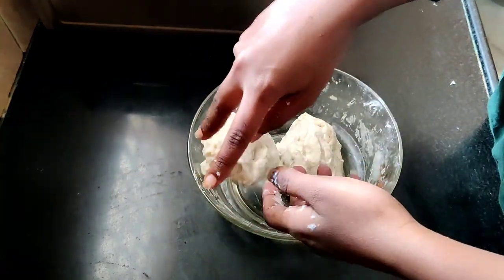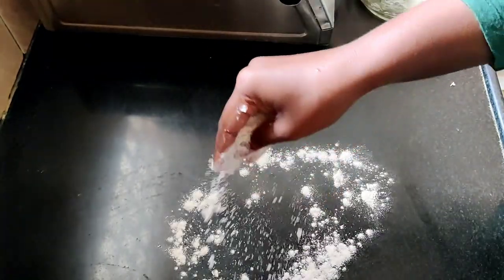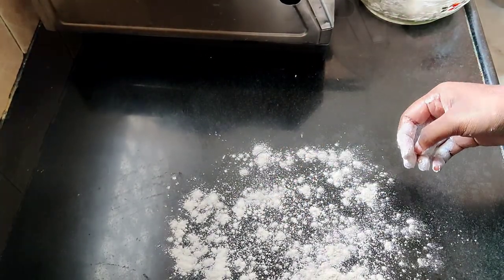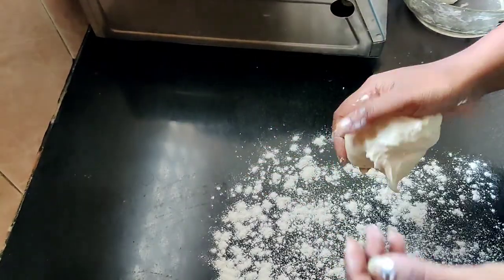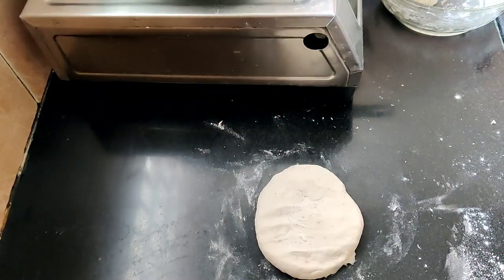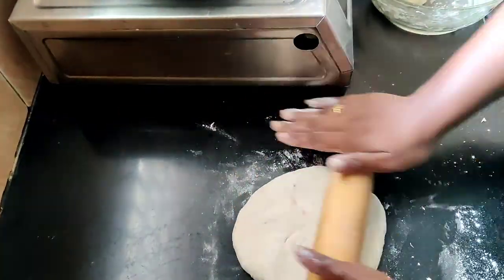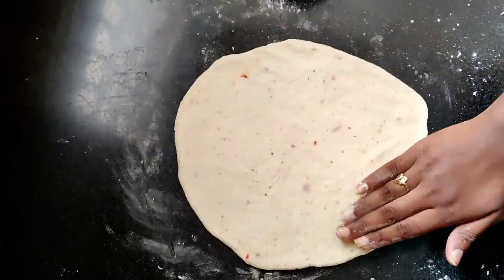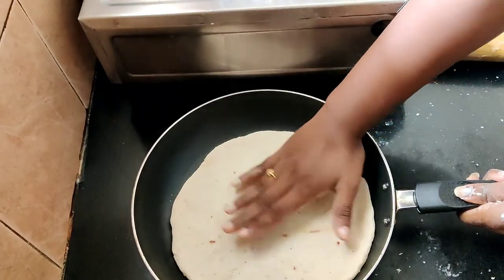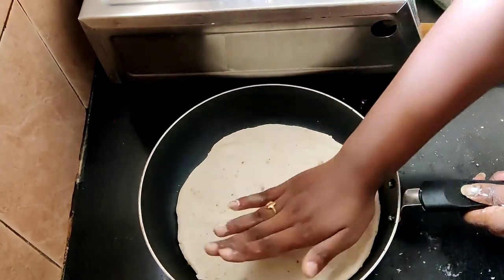Let's roll out the dough into a thin layer. For a thick crust, keep it thicker. For a thin crust, divide the dough in 2 and roll it to fit your pan shape.